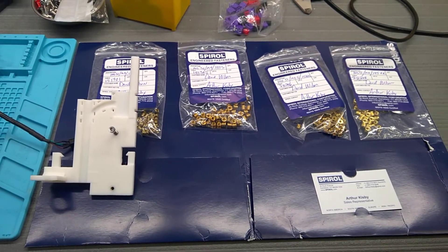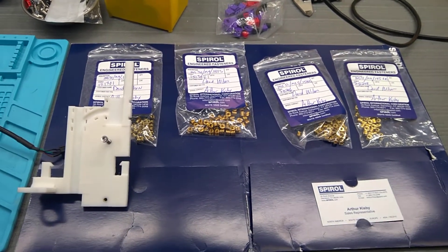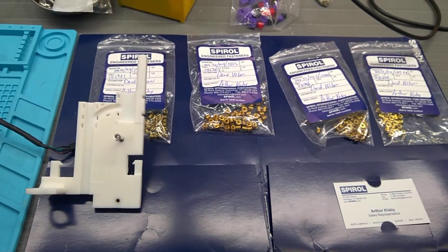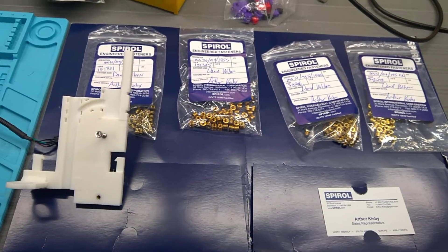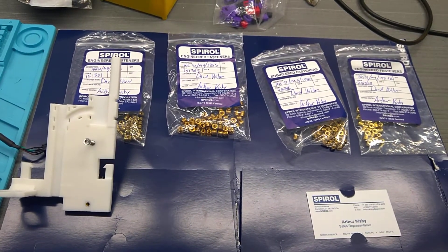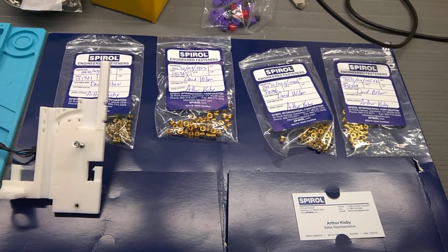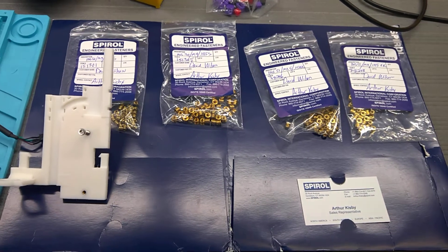I've seen some videos on YouTube about how these can replace nuts — well, nuts and bolts — to attach parts together. I got online and found the best company in the world is Spiral. They really don't have a retail market, so I talked to the salesman there and he sent me some samples to try. I may end up buying some of these.